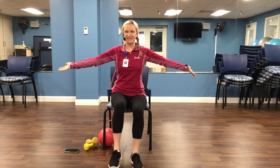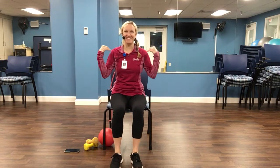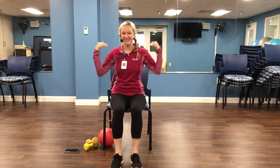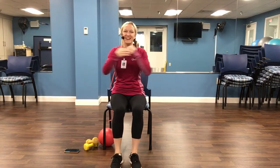All right. I've got a brain teaser for today. So we go hips, shoulders, cross, shoulders — while we're marching. Hips, shoulders, cross, shoulders. Good. Four more. Three, two, last one. Great job.